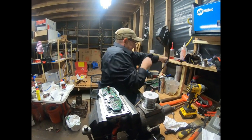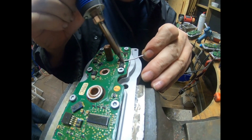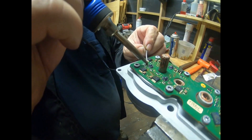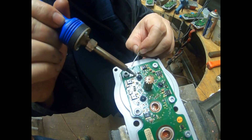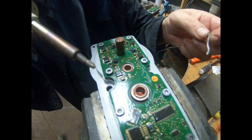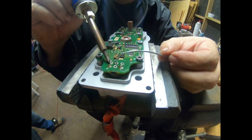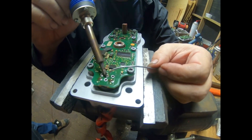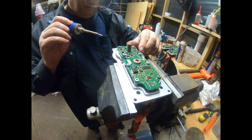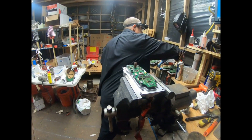Now I'm going to solder it back and solder these mower leads. No cold solder joints — that's the nice thing about having these on. I can see that quite well. Let's try not to burn the cord this time.